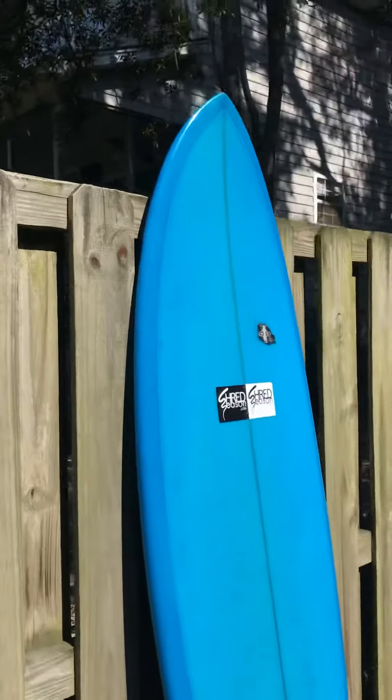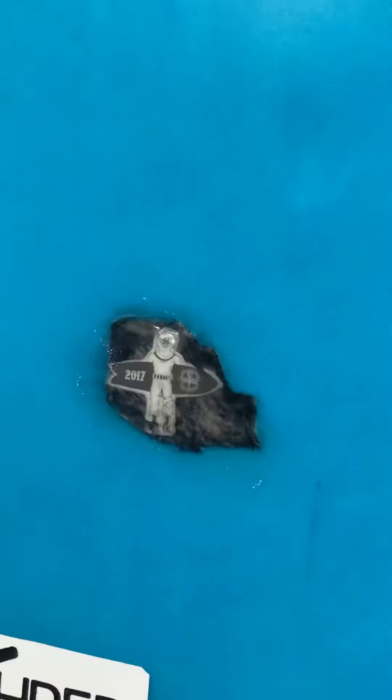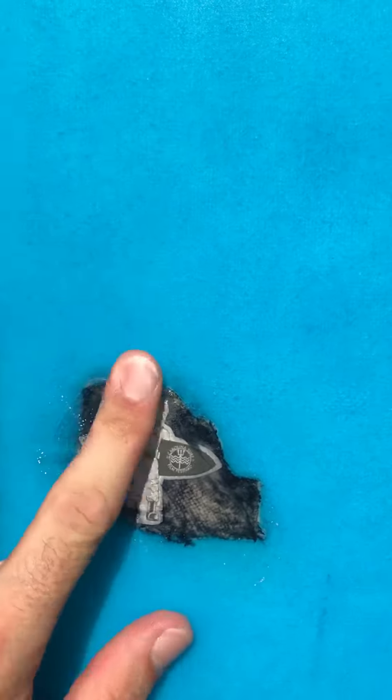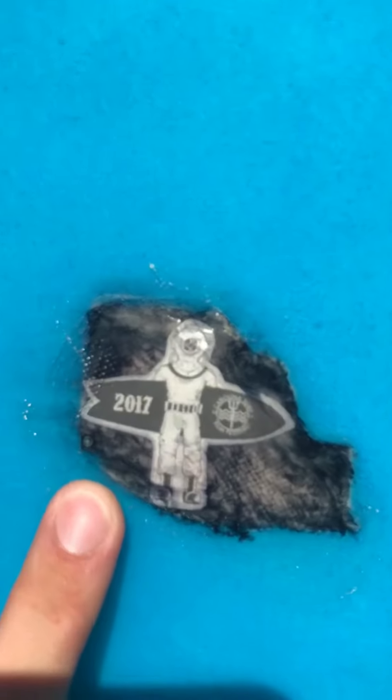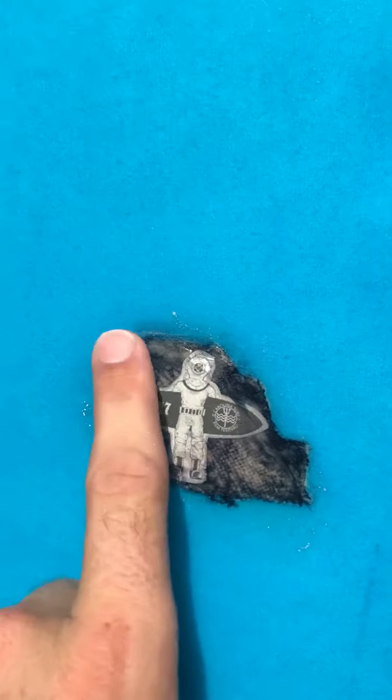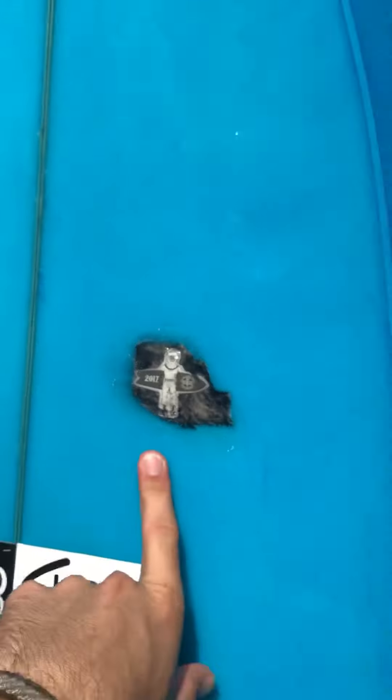This board has a lot of volume — volume is listed on the other side. There's a repair here on the top. I did this repair last year myself, just kind of playing around. Our friends at Carolina Surf Brand — this was part of their sticker for last year's film festival — and so I decided to cut out the Scuba Man and Glassy Man over this repair right here on the top.